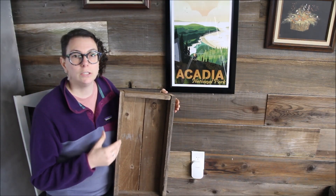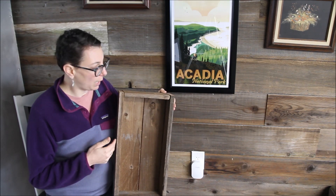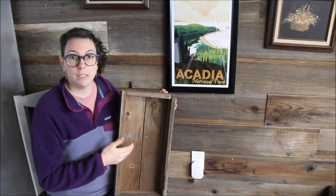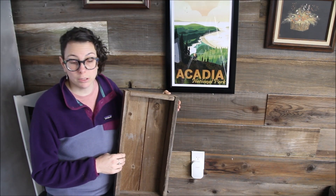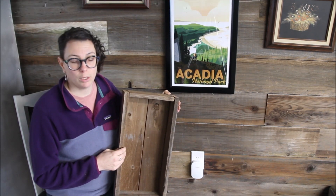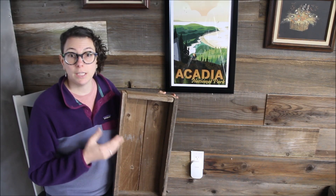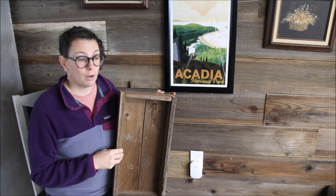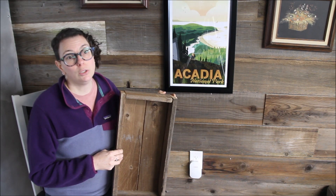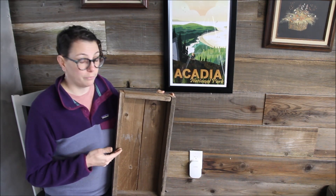I wanted to sit down and talk to you about what this video is going to be about. It is about these wooden seed starting boxes. This is one of my first videos as Basic Lady 101, and this channel is going to be about getting down to the basics — everything from gardening to food to different projects around the house.